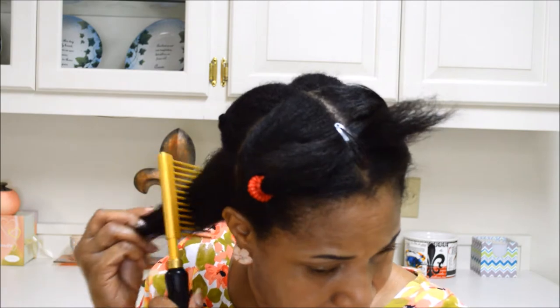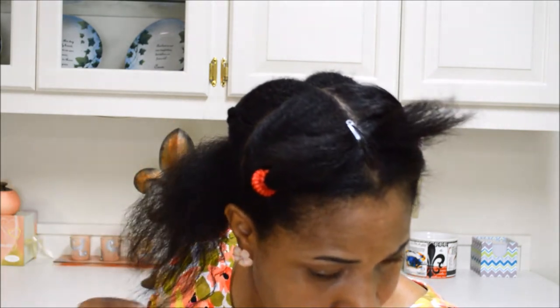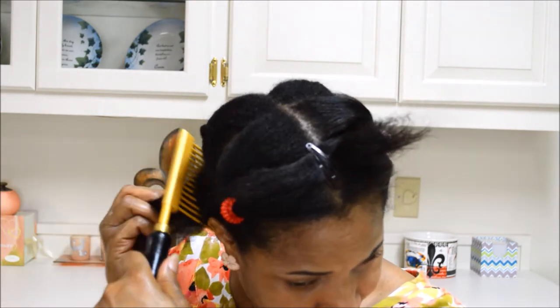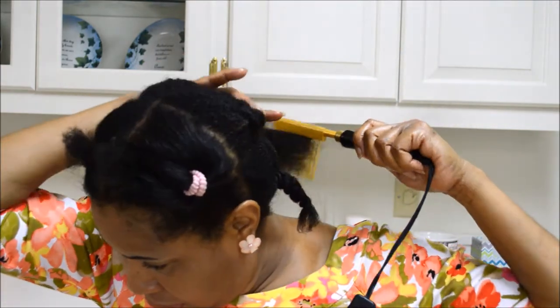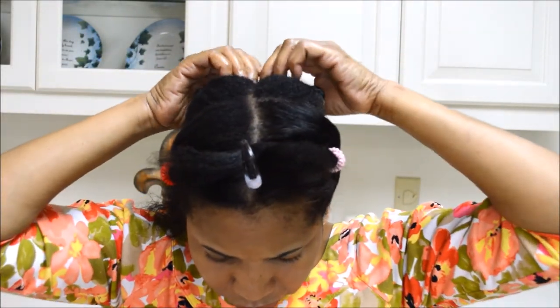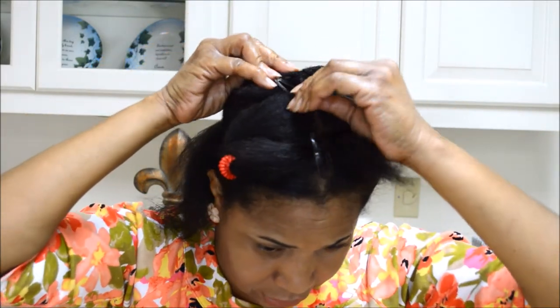I'm going to start at my ends and work my way through. I've got an extra piece right there. I'm just picking any of the tangles out for right now, detangling it, and then I'll start the process of trying to straighten it in just a second.